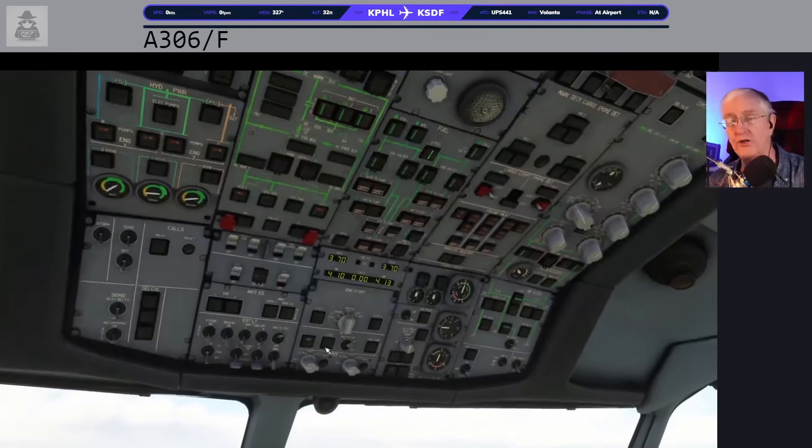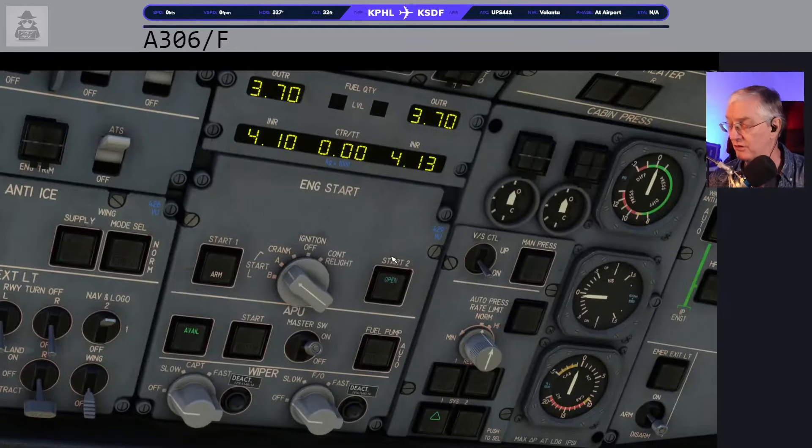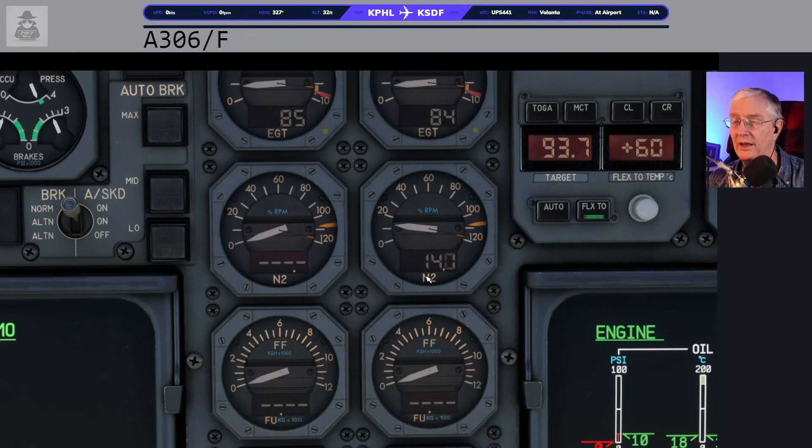We'll turn on the beacon. We know the parking brake is on, so our beacon is on. I'm going to do cabin signs — there are five seats for people to sit back there. I'm going to go ahead and turn on my outer fuel tanks, the rest of my inner fuel tanks, center tanks, and trim tanks. Everything's ready to go. Let's go and start an engine. Starter system goes to A and we're going to start engine number two. If you look down here, the engine shutoff is off, and the number to look at is N2. When that's 20%, we're going to turn on fuel.